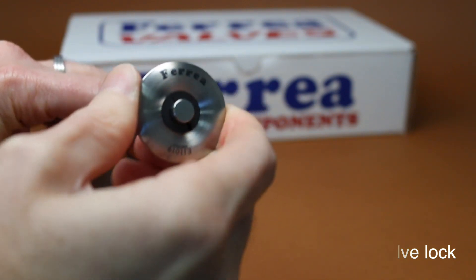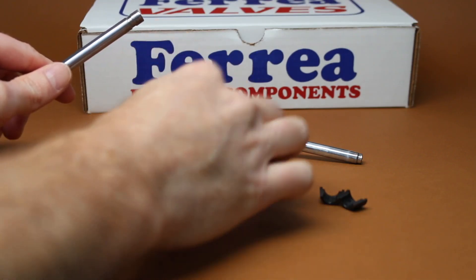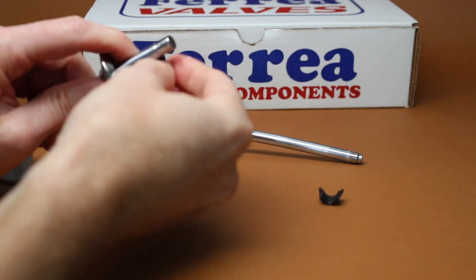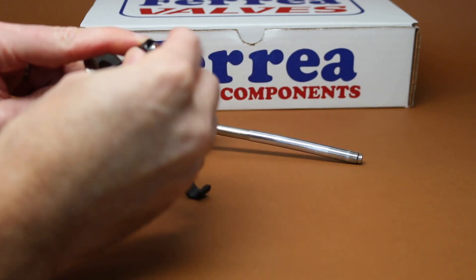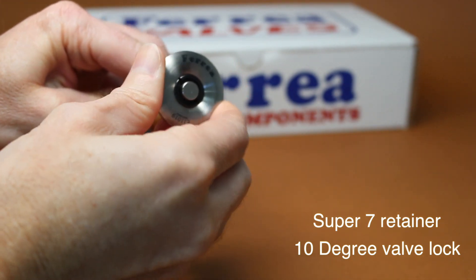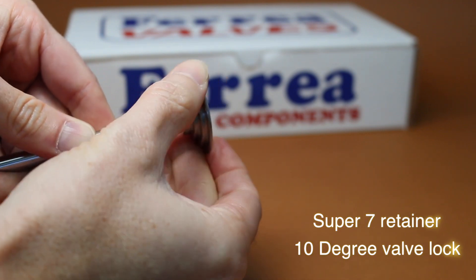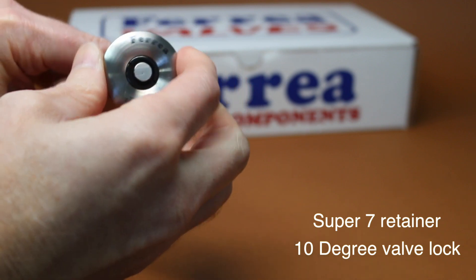Now, if we pick the improper lock degree and place it on the same Super 7 retainer — we're going to throw on here a 10 degree lock with a Super 7 retainer — you guys will see now how much this actually moves. I can grab this retainer with the lock area and literally wiggle this thing back and forth. All this movement occurring at 9,000 RPM.